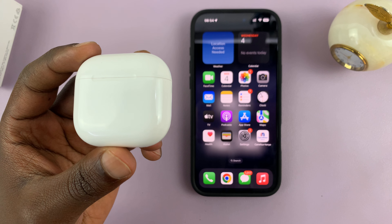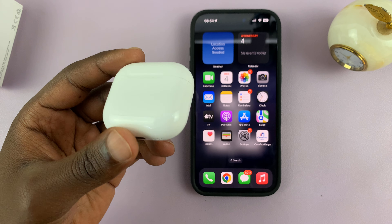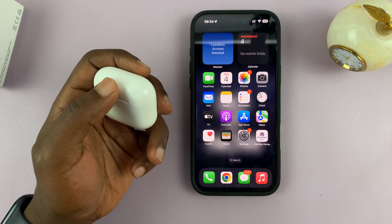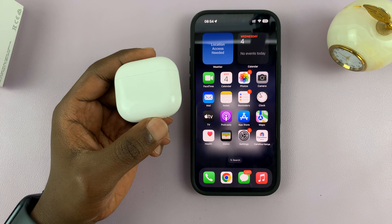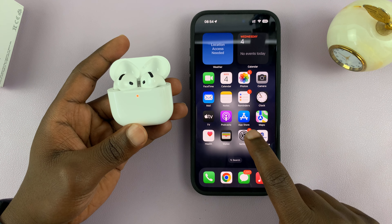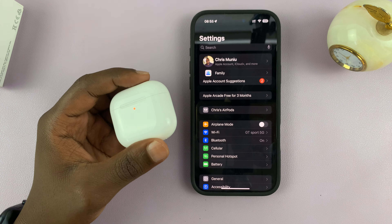I've got the AirPods 4 and I'll be showing you how to update the firmware. These are relatively new AirPods from this year, so they should be up to date. But in case there's an update available, all you have to do is make sure the AirPods are connected to your iPhone, MacBook, or any other iOS device and they're going to get updated. Currently, these ones are connected to my iPhone, and the updates happen automatically when you're using your AirPods.